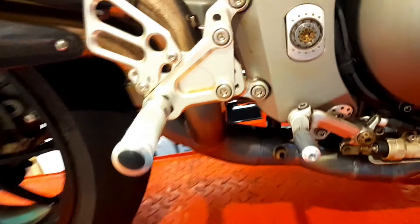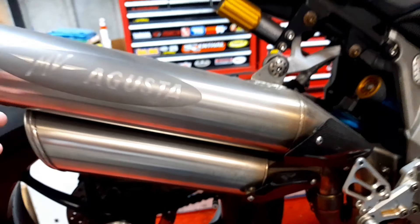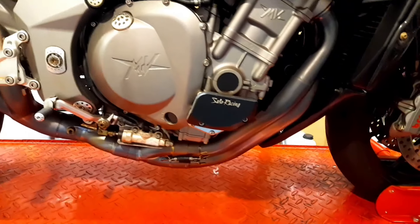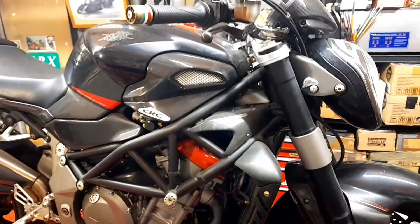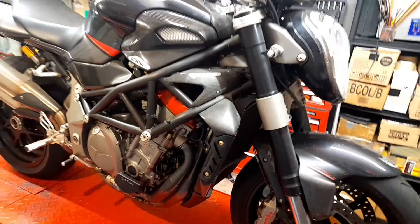Okay guys, so here it is up on the lift. You can see it here clearly from the other side. That's a full — well, when I say full titanium, it's a titanium exhaust right here, and then from here back is the stock mufflers.